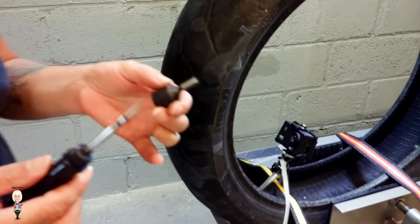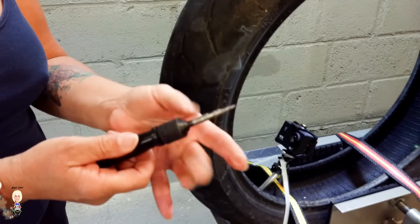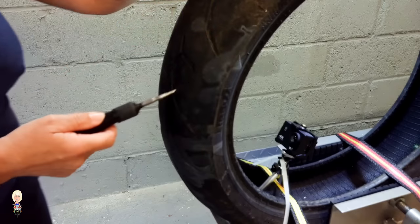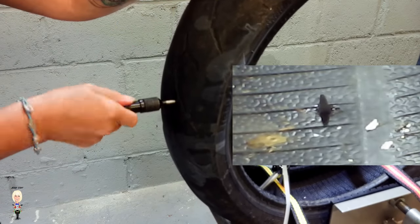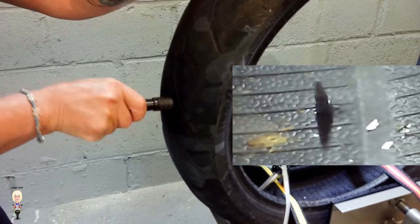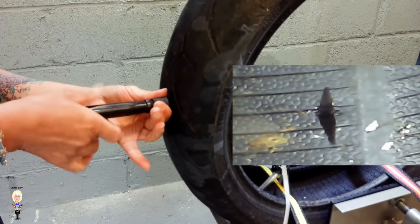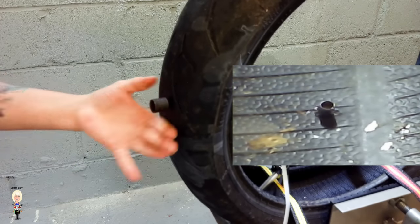Take the nozzle and screw it onto the probe. Push this into the hole, then unscrew the probe, leaving the nozzle fully in the tire. Then screw the plugger into the nozzle.